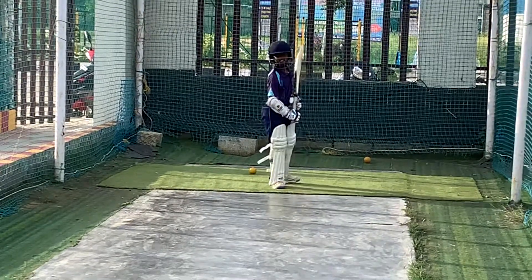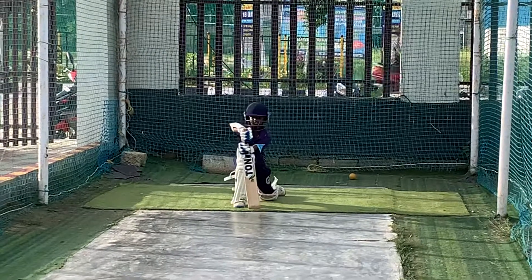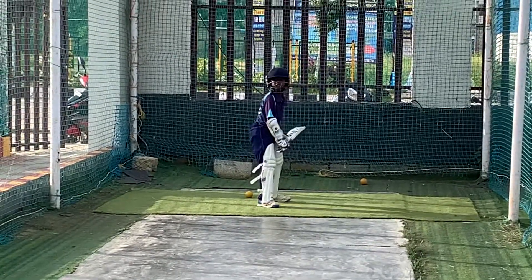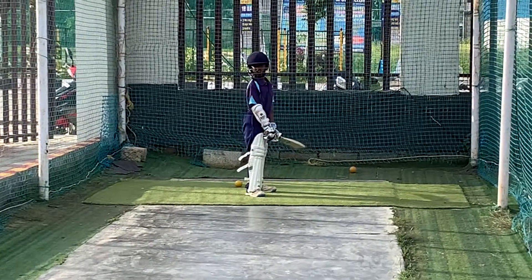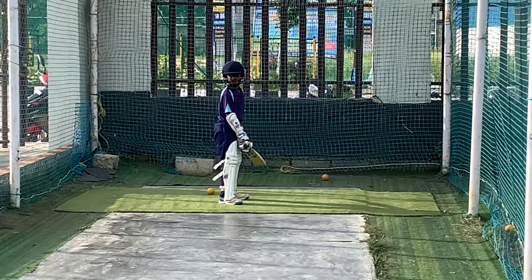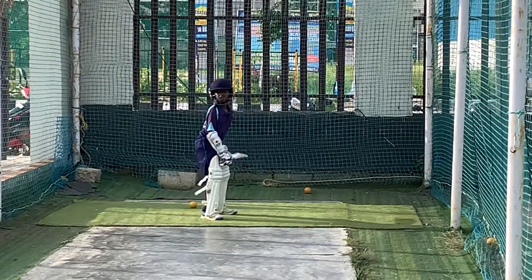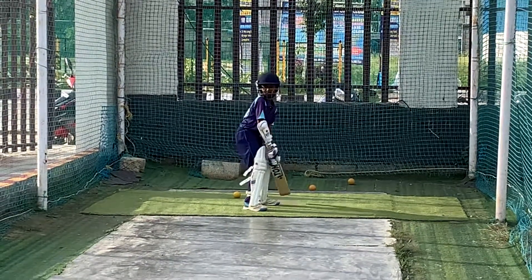Balance, balance. Down, down. Good. Catch. Back strike, by the way. At last, the time you are ready.